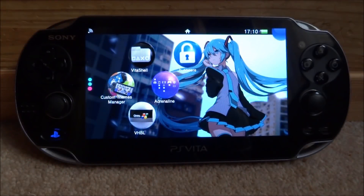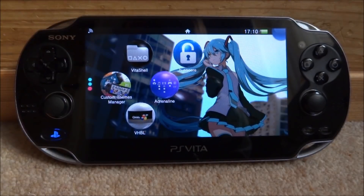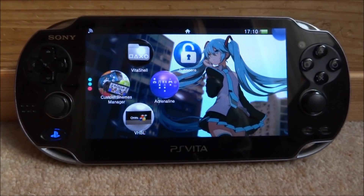Hi guys, TechJames here. In this video, I'll be showing you guys how to install PKGJ, which is basically a free shop for the PS Vita.